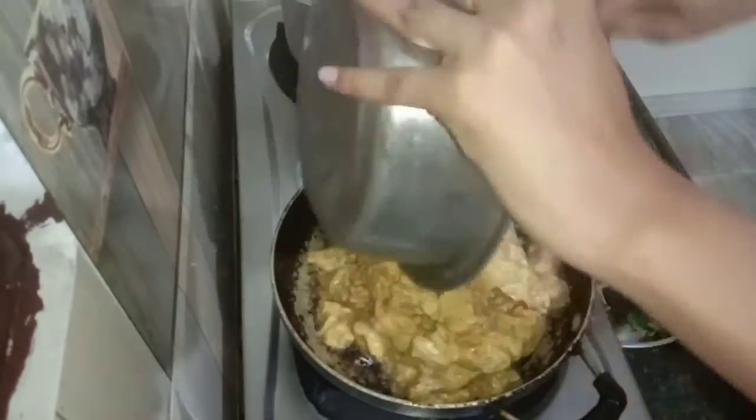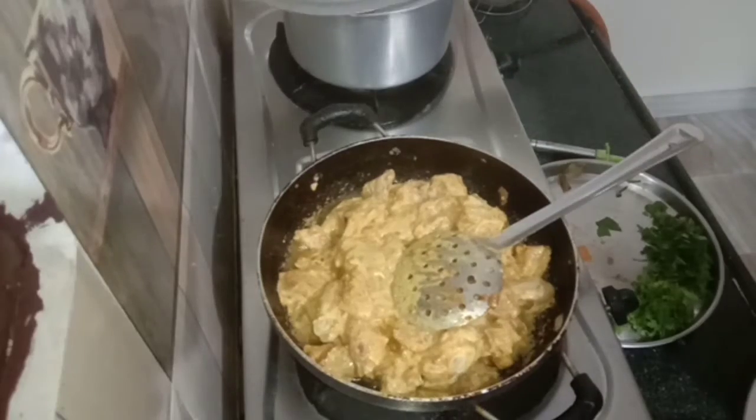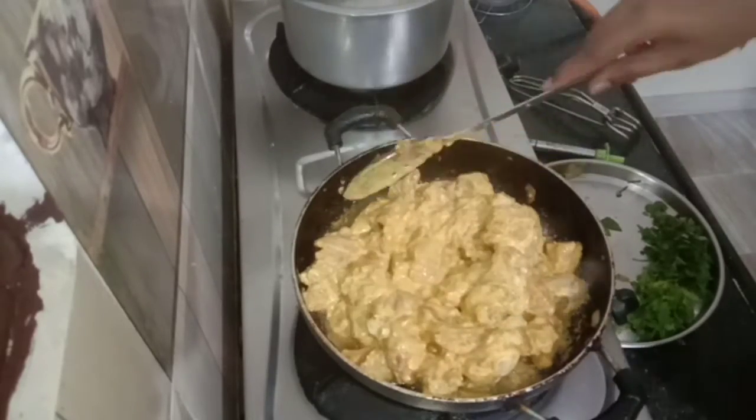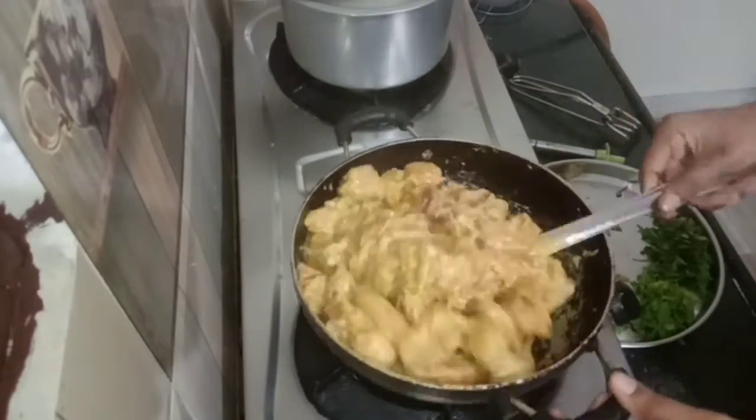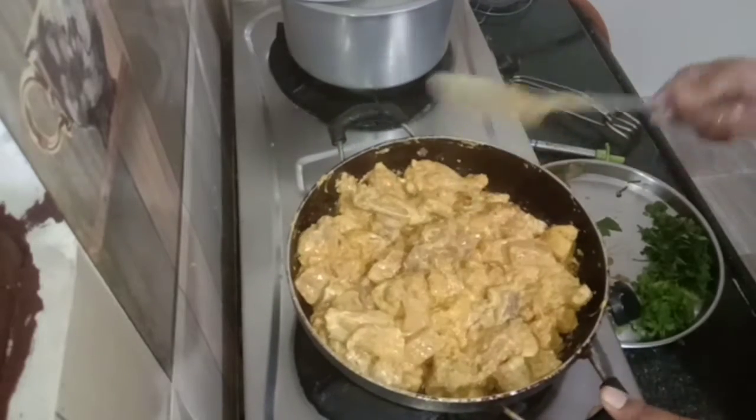Now we will mix it a little more. I am going to mix it with some extra water. I will need extra water.